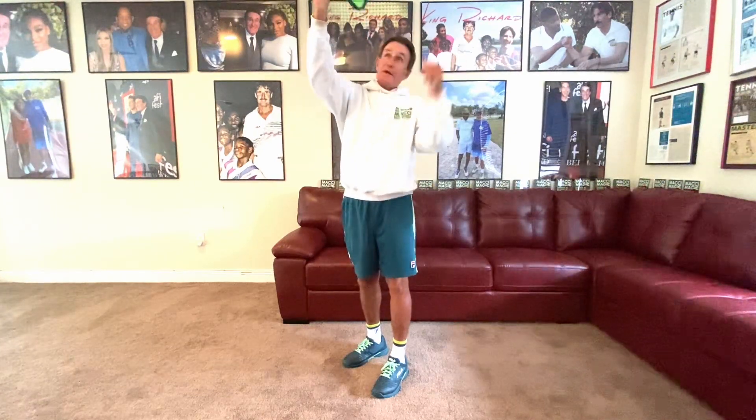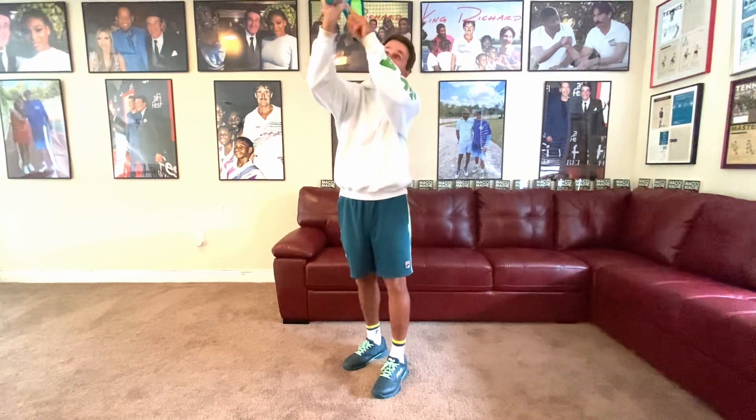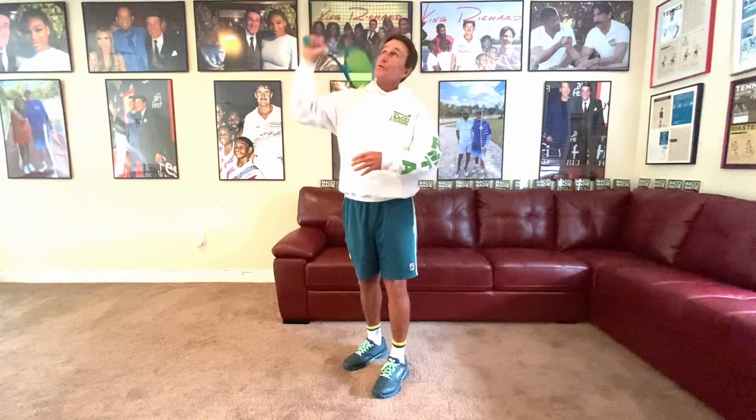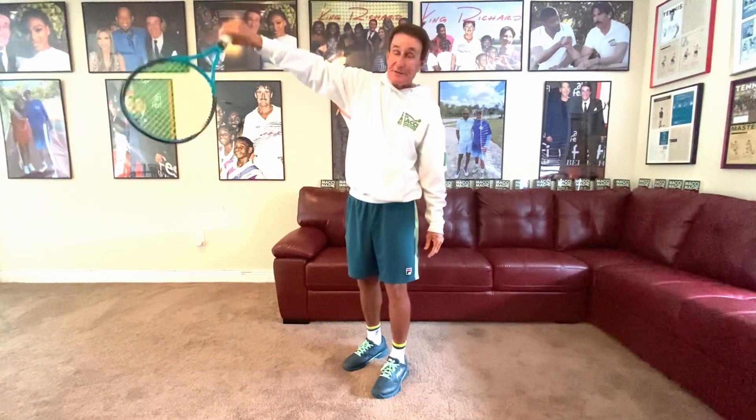Thumb up this way, thumb that way. So just put your racket in this position — thumb, thumb. Now, if you don't have the right grip, this is going to be very tough to do. You've got to have a continental or an eastern backhand. You're throwing the edge up in the sky, but thumb to the left, thumb to the right, and your serve will get better overnight.